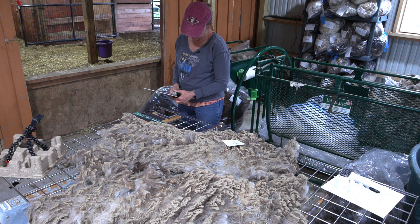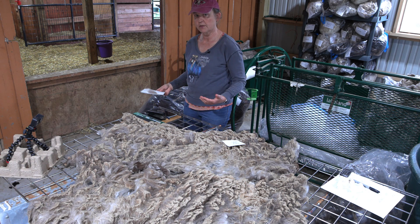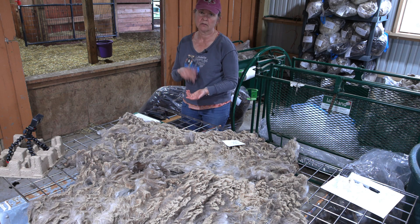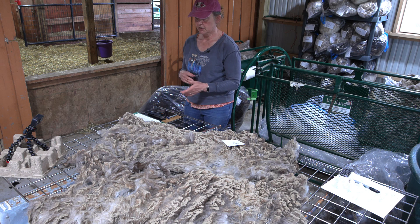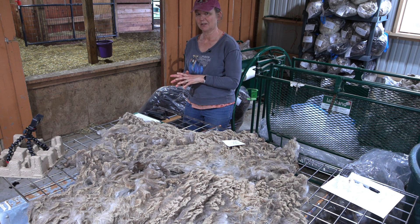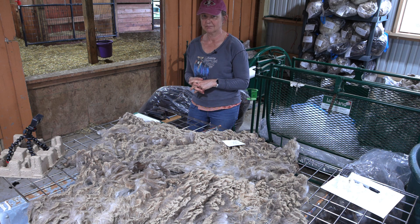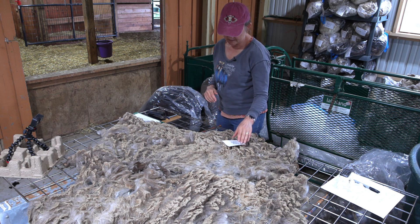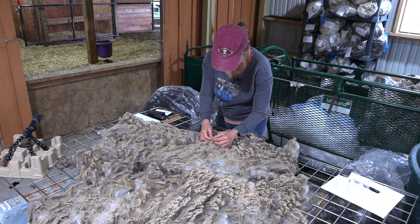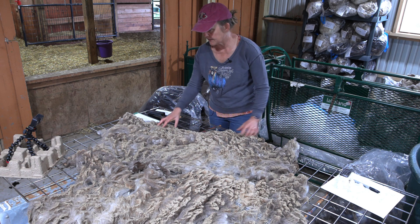Somebody asked me: do siblings stay close like mothers and lambs do? Because I've got a couple sets of mothers and daughters where the daughter is two or three and you still see them hunkered together. But the siblings — not so much. Once they leave the nest it's pretty much 'you're on your own, sister.' I don't really see a bond or anything with sisters.